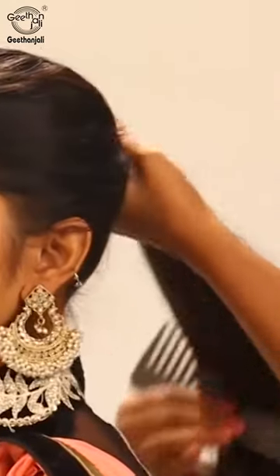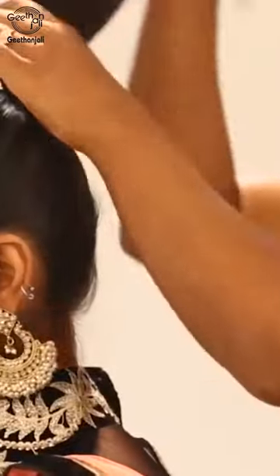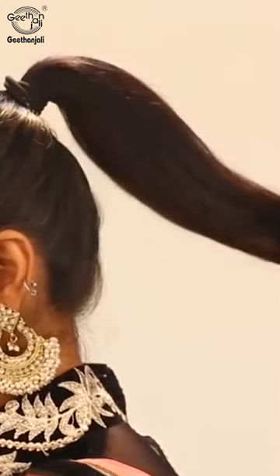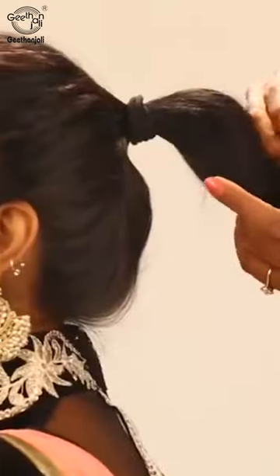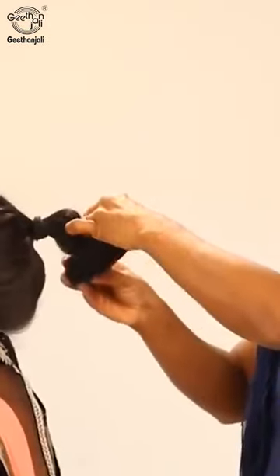Make a ponytail. Hold it onto the top and put a rubber band. Now we are going to use a roller bun and then roll it onto the roller bun. Roll it tightly so that even if you are late the roll will come out.